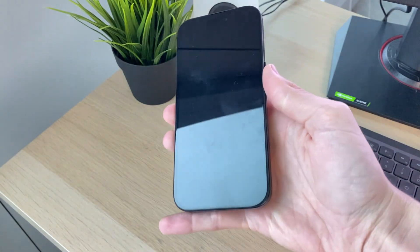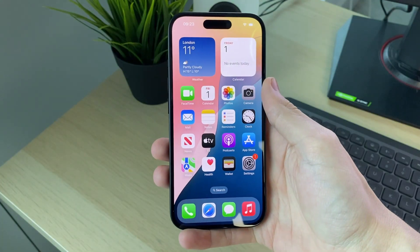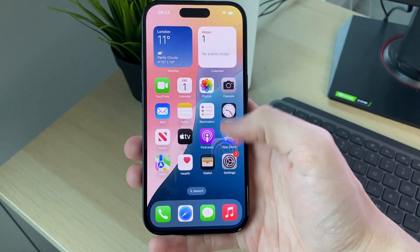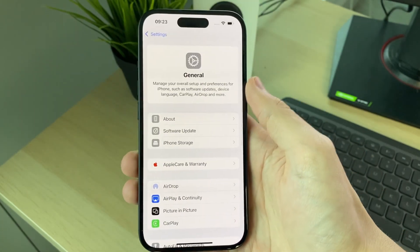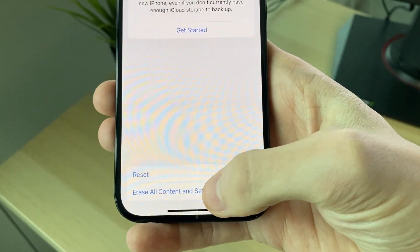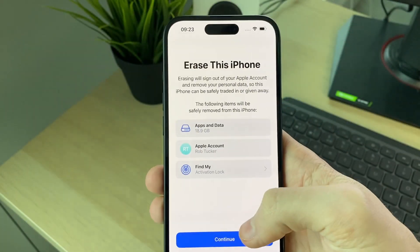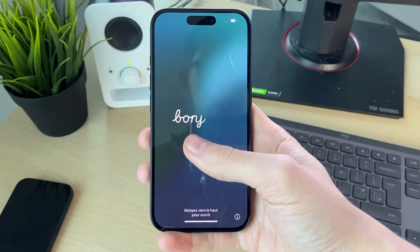First of all, your new iPhone needs to be on the setup screen. I've already set this iPhone up, so I need to reset it to get back to the factory setup. Open up the Settings app, scroll down to General, scroll down again and click on Transfer or Reset iPhone, then click on Erase All Content and Settings and follow through to erase it all. I've now factory reset it — as you can see, we're back to the Hello screen.